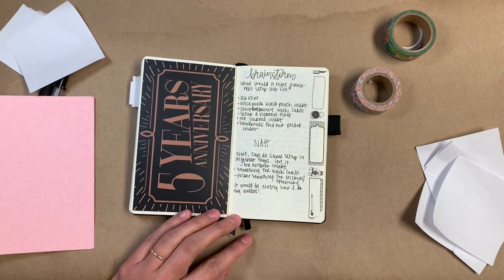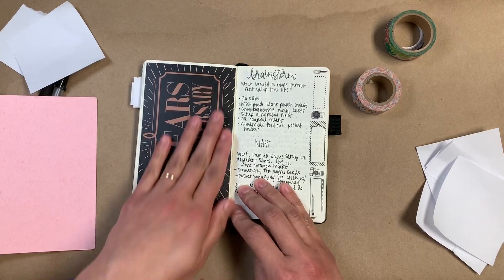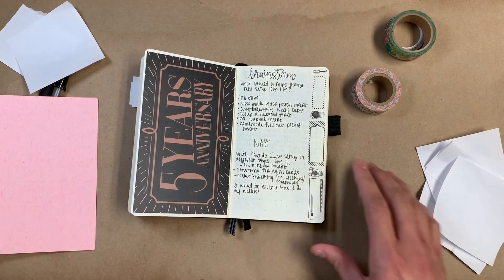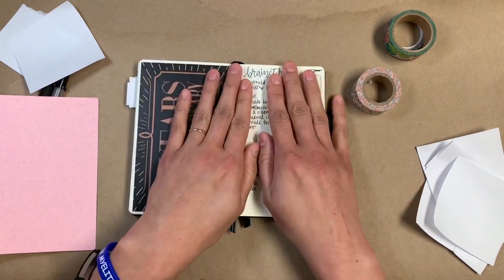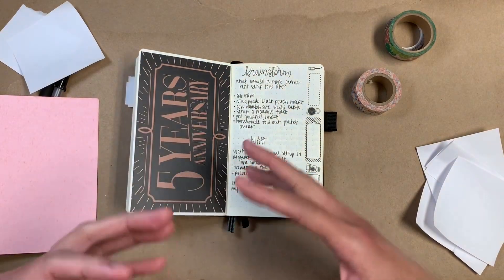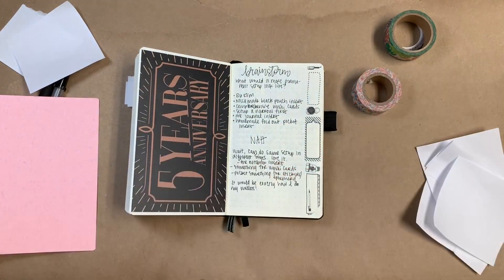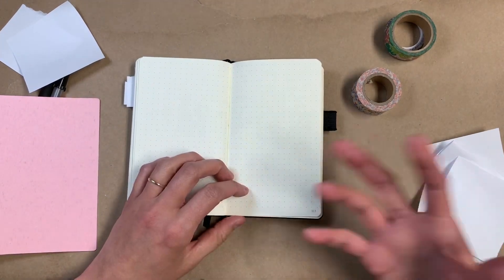I also combined my brainstorming notebook into this. So there's random ephemera from when I got my Chic Sparrow Pocket Plus Maverick that I'm using for my A6 Hobonichi planner. On this side I literally wrote out 'brainstorms' so I would know this was an entry for that. I'm trying to figure out a traveler's notebook setup for my future journals once this is done, so I'm just playing around with that and writing down some random ideas.